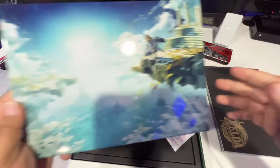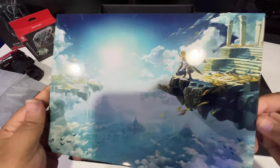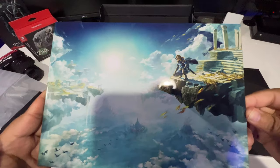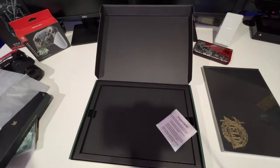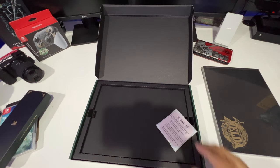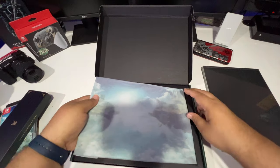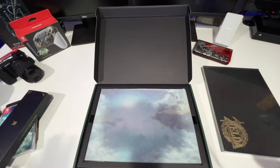There you go — you've got Link up there looking over the clouds, looking like he's up in Asgard somewhere. That's dope. I'm going to put this back in the paper — don't want it to get scratched. Will I put this up somewhere? Probably not, it'll probably stay in the box, due to the fact that I have kids and when they see stuff like this they want to touch everything. I don't want them to mess that up.